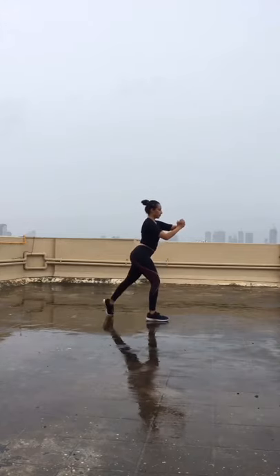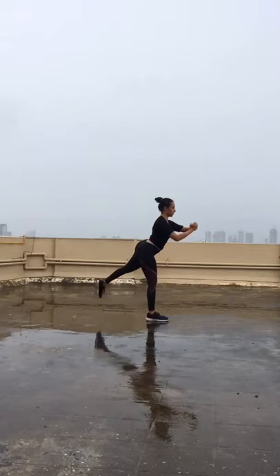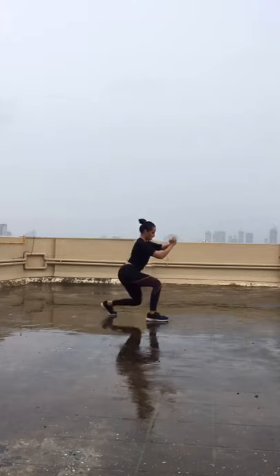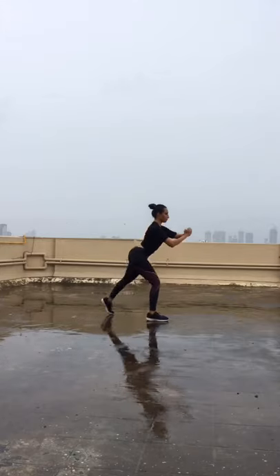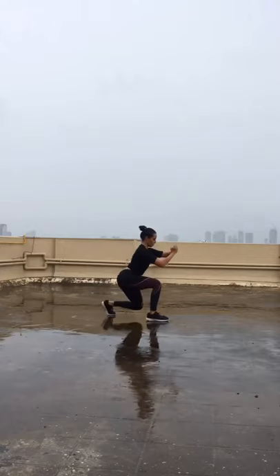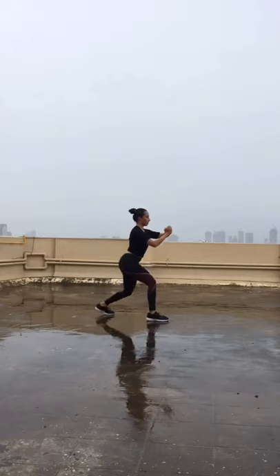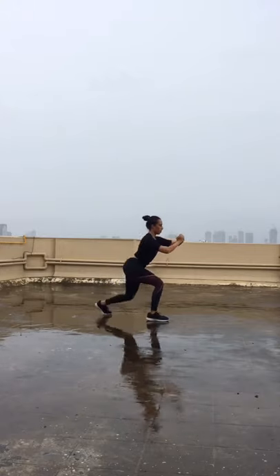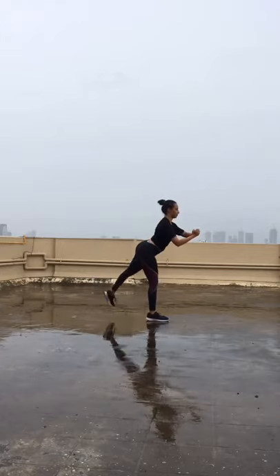That's 10 reps — let's change leg. Going back with the other leg, going down into a lunge and kick back. Good job guys, come on keep going, don't stop. I love these rainy days outdoor workout — there's no excuse to not working out, there's always a place and time for it. Lunge and kick, lunge and kick back.